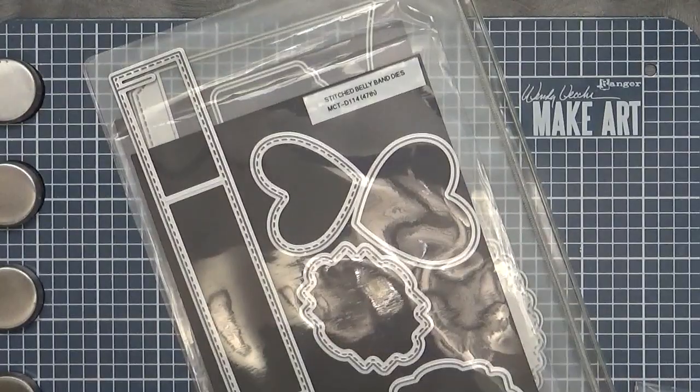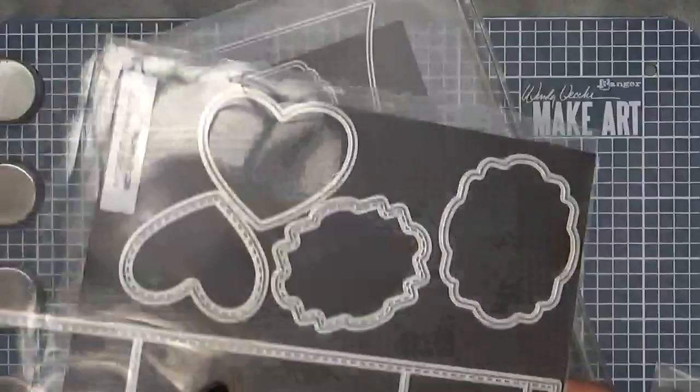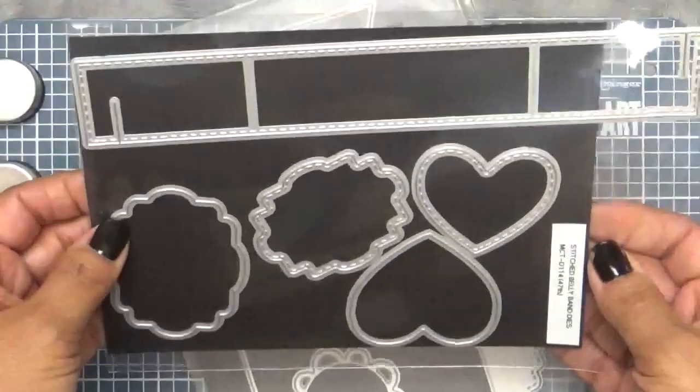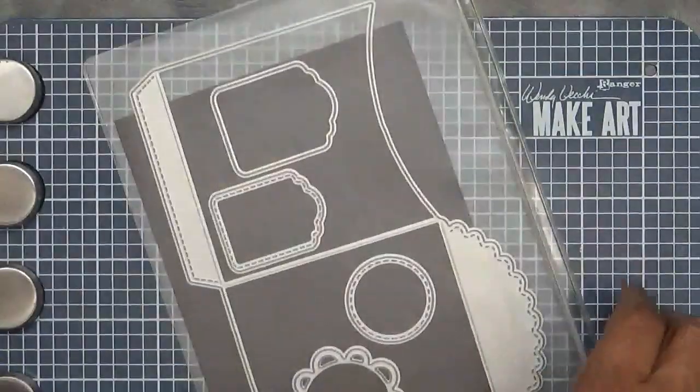And then I use my favorite, which are Back in Stock — thank God — because I've been wanting to use this so bad but I didn't because we didn't have any, so thank God it's Back in Stock. These are my Stitched Belly Band dies. This coordinates perfectly with my Stitched Treat Sleeve Die holder, which are also Back in Stock.